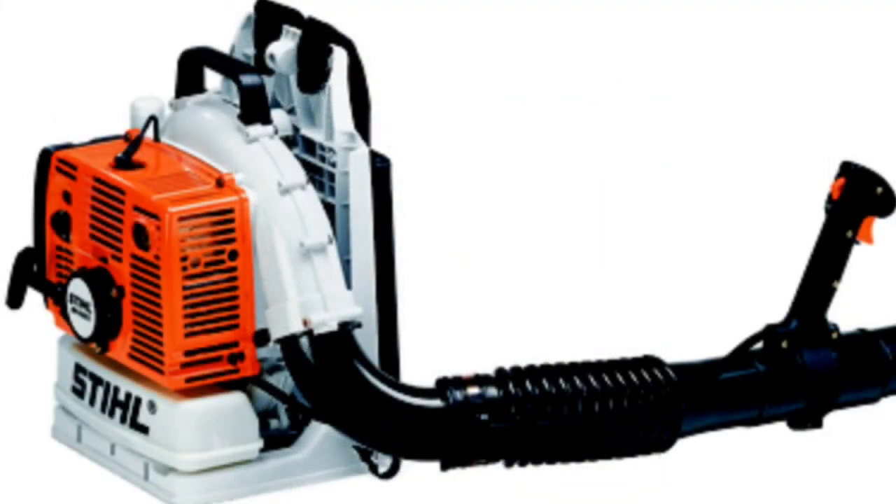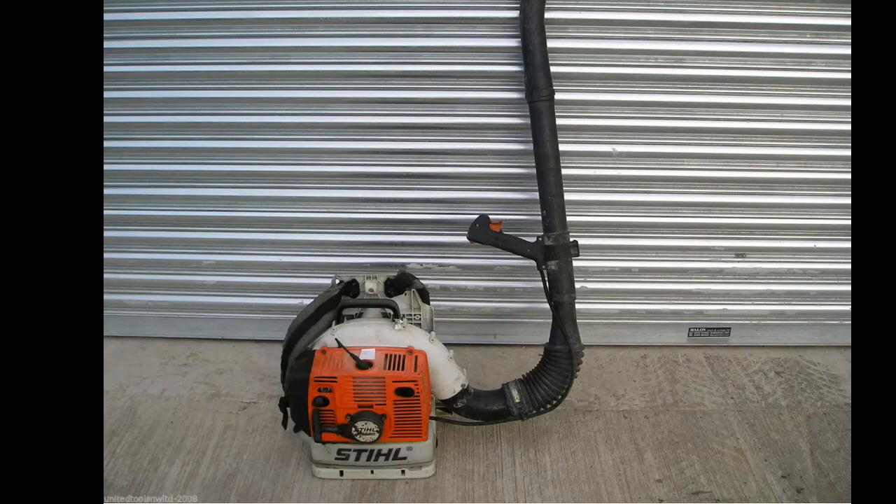This is a Stihl BR420 backpack blower. I've had this probably four or five years — I bought it second hand for about 150 pounds. I bought it to do a school job where we needed to blow off the playground rather than sweep it, and it worked great. It's especially useful around this time of year for leaves. It's a traditional two-stroke, it's got plenty of power, it's not too heavy, and it does everything it needs to do. I'd recommend one of these as a great alternative if you can't afford the more modern ones.